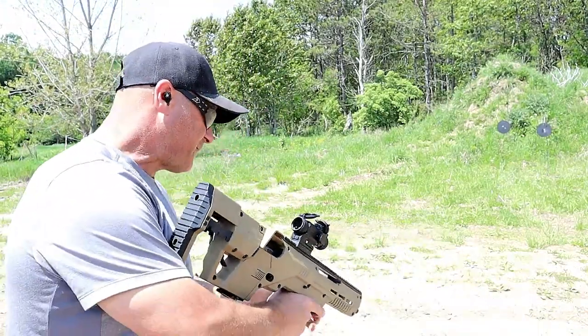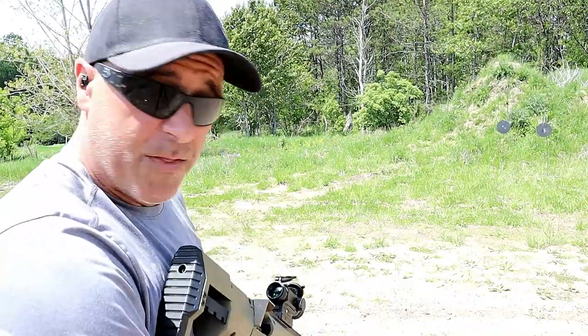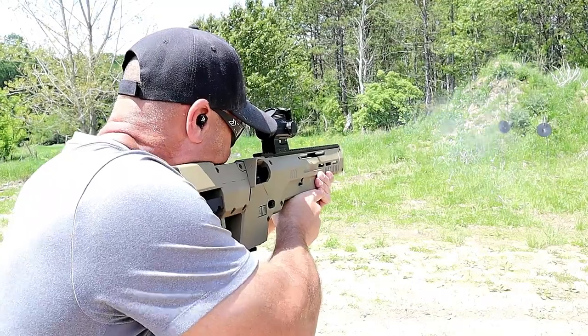We're going to do that today, but first I'm going to take a few shots with this the way it is, only about 12 yards away.